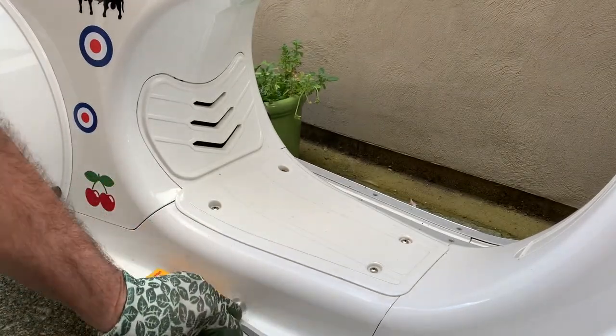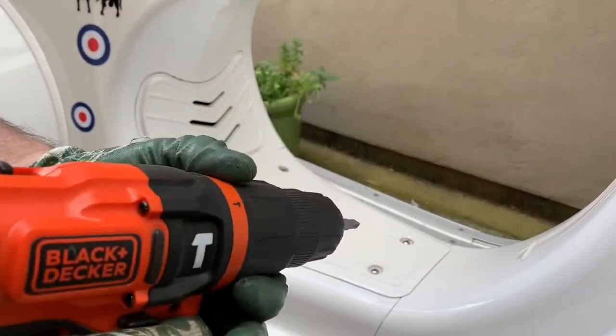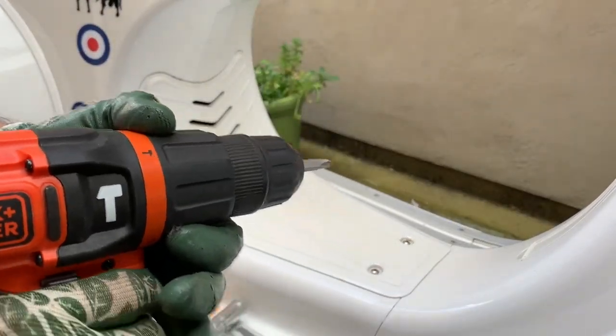Now the first thing we need to do is take this cover here off and this cover here off. To do that we use a Phillips screwdriver — I'm going to use a drill to make it a little bit quicker.